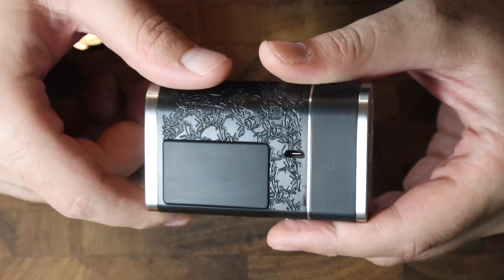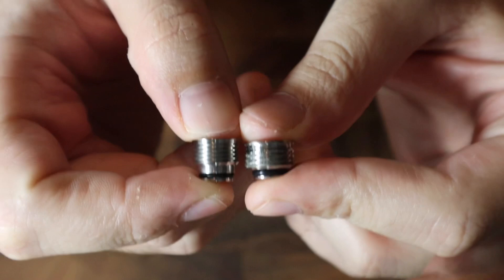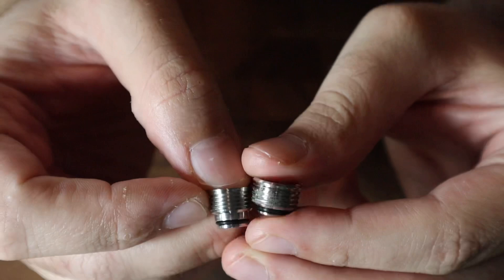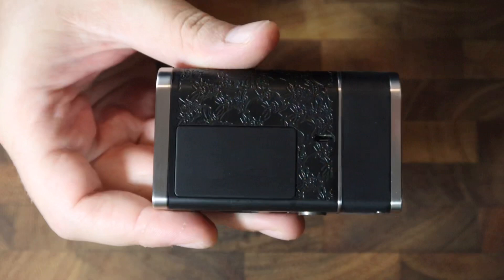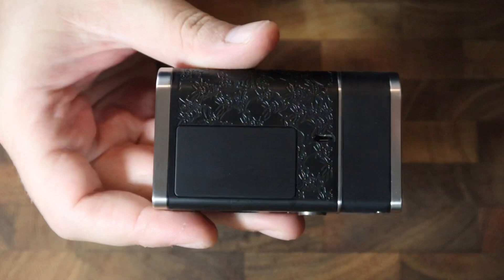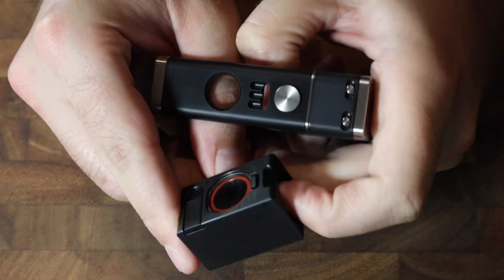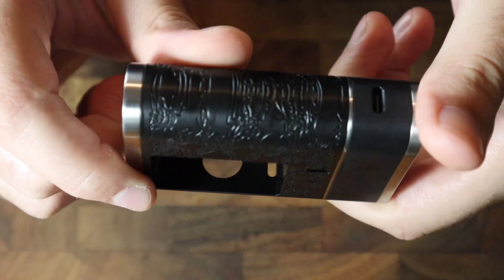Before we get into the tanking system, we have to remove the Hellfire flush nut — and I forgot to mention there is also a USB charging port. Now that the flush nut is out, you can see it is definitely longer than the Billet Box standard flush nut. It has about the same number of threads, but the chimney section on the bottom is longer. This flush nut will be 100% exclusive to the Moab. The Moab tank just pops out by applying pressure to one side, and inside we can see the connection pin at the bottom, and the airflow and juice window cutouts.